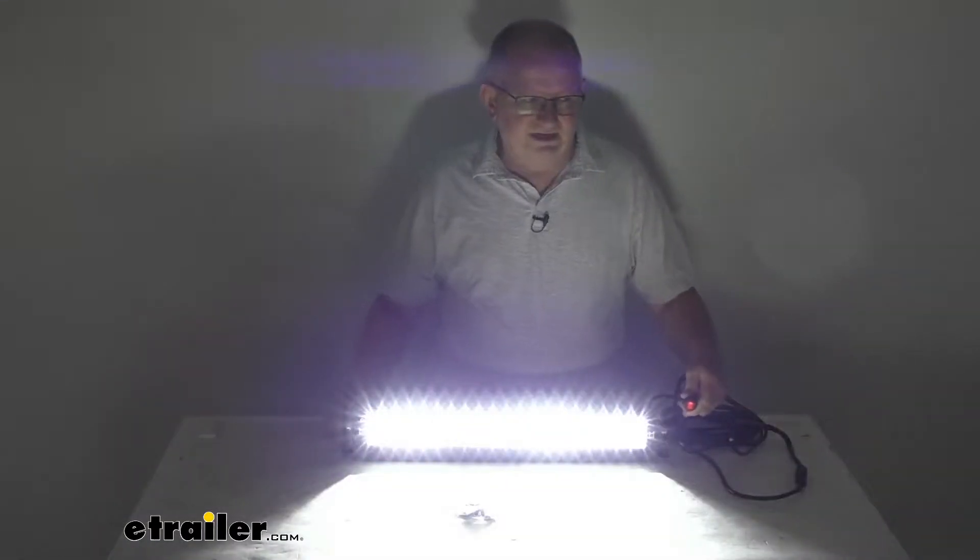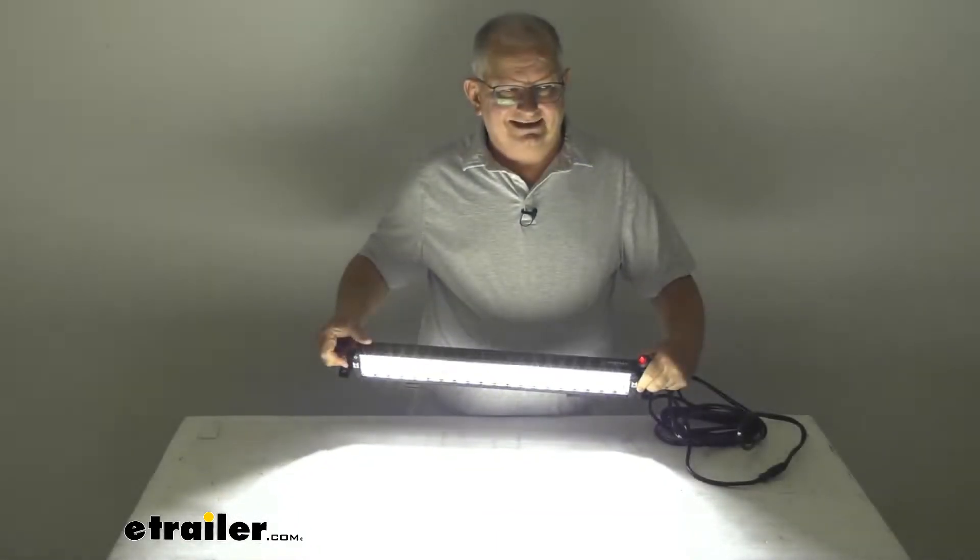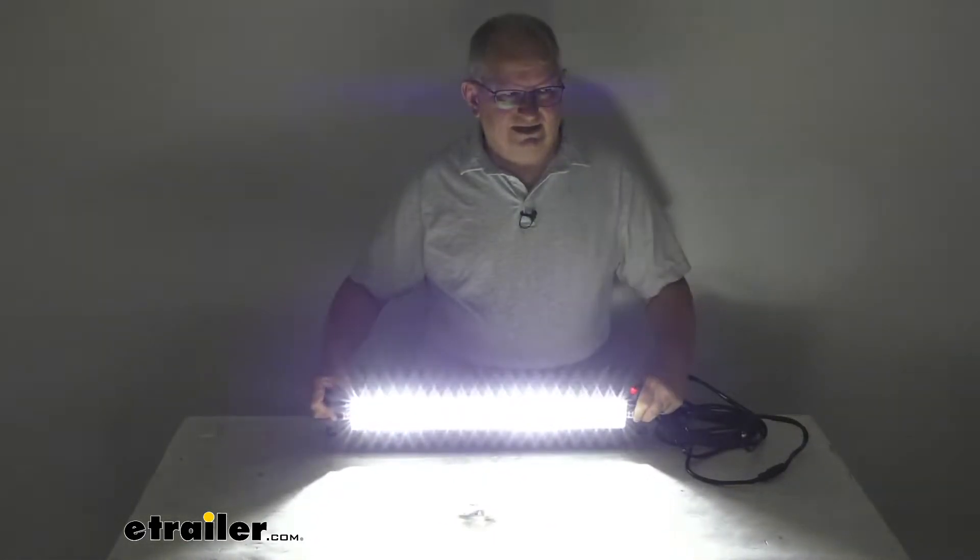I'm going to go ahead and turn off the overhead lights so you can see how bright it is. It's a very bright white light with 40 LEDs.